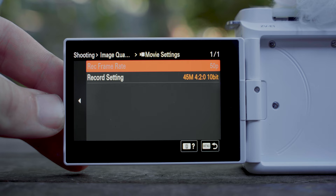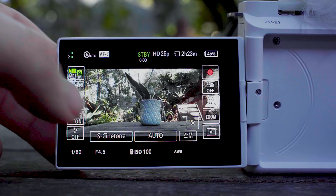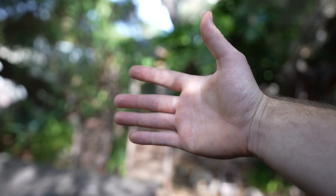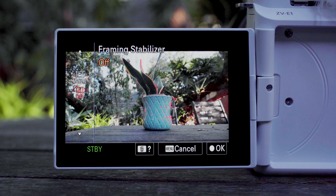Getting into the filmmaking capabilities — which is where content creators, vloggers, and videographers in general will find this camera quite appealing — you've got 4K 60 with no crop. You can shoot in S-Log 3 along with several other Sony picture profiles, you've got up to 15 stops of dynamic range, and you've now got new AI technology powering both image stabilization and autofocus.